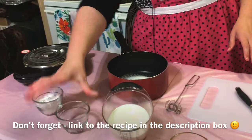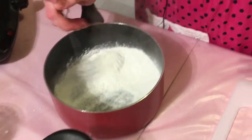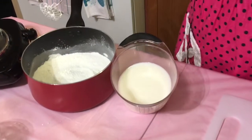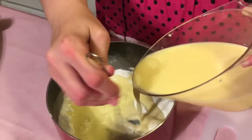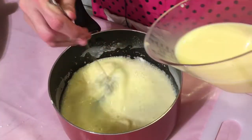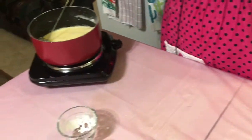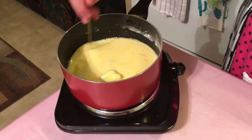First you are going to start by adding your sugar and cornstarch to a non-heated pan and give it a little whisk to make sure the lumps are broken up. Then you will want to take your milk and mix in egg yolks — still in the non-heated pan. Go ahead and gradually start pouring the egg mixture in with the sugar and cornstarch. After we get this all mixed together, you are going to want to add in 2 tablespoons of butter. Place it on your burner on medium heat.